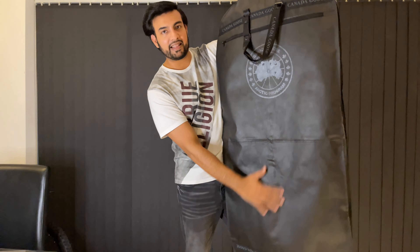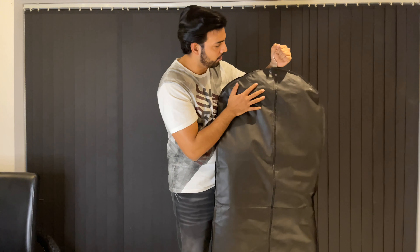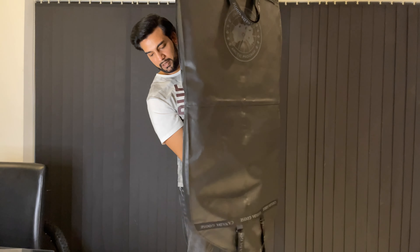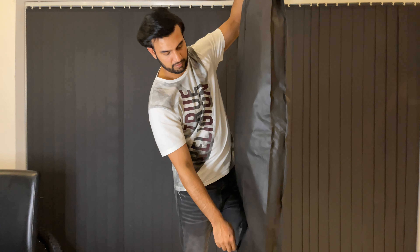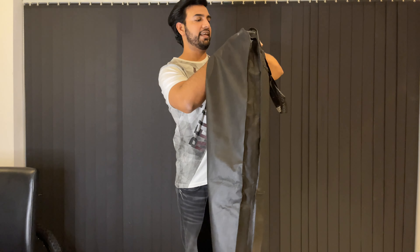So this is a really nice bag it comes in — as you can see you've got a zip here, so let's open up the zip and take out this dust bag.